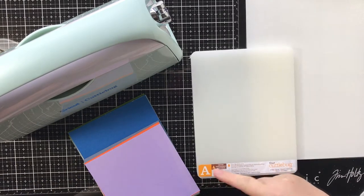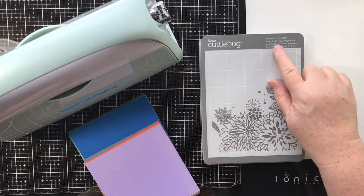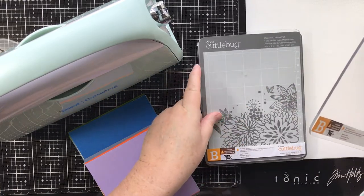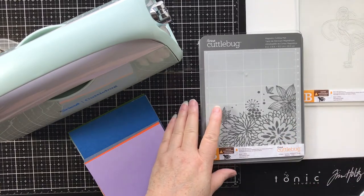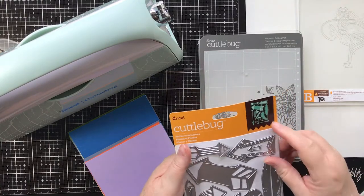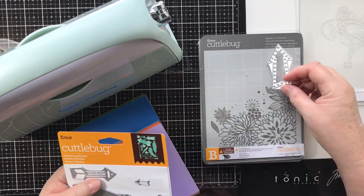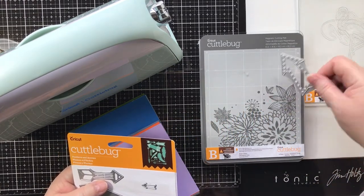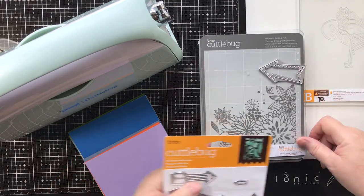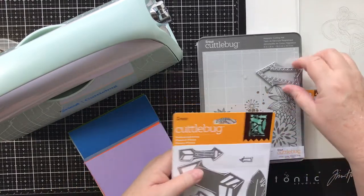So you put the A plate down first, then your Cuddlebug magnetic cutting mat, then a B plate, then your die. I think we have the arrows out so we're going to go ahead and do a few of those. Did you see how the die just snapped to it? That's because of that magnetic plate under there - it's going to hold it in position.